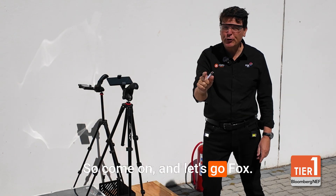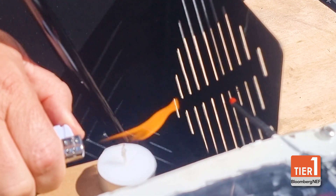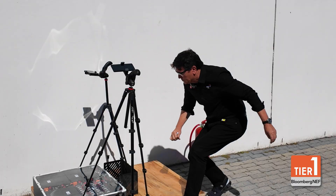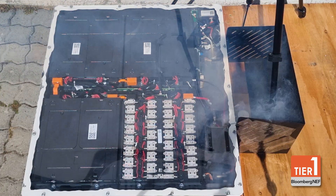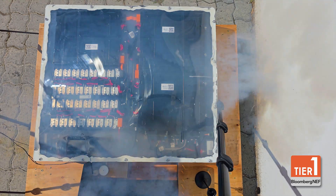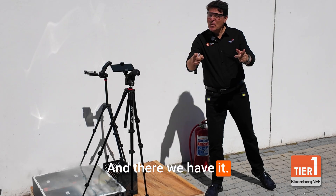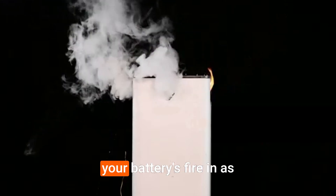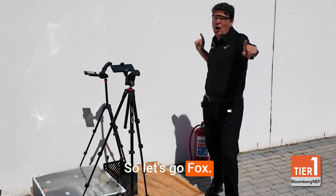So, come on and let's go Fox! And there we have it! Fox's built-in fire suppression system will extinguish your battery's fire in as little as three seconds and stop it from reigniting. Let's go Fox!